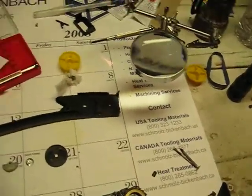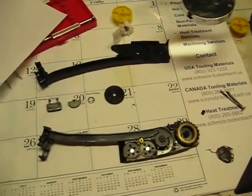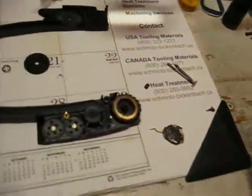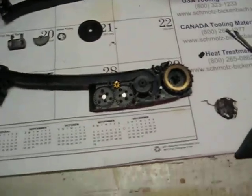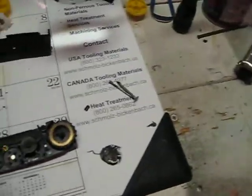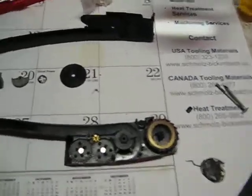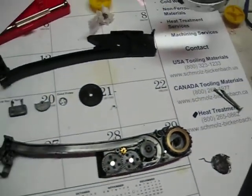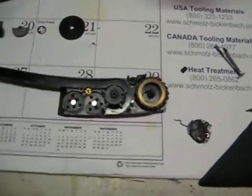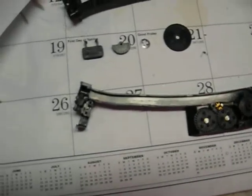Pretty much when your mag breaks, look for that. And if it's not that problem, you're kind of on your own, because that's the only thing I've encountered so far. Now, if you just needed to find out how to fix your mag and you know where all the little gears and internals go, I'd recommend stop watching, because now this is just a reassembly video if you need to find out where everything goes.